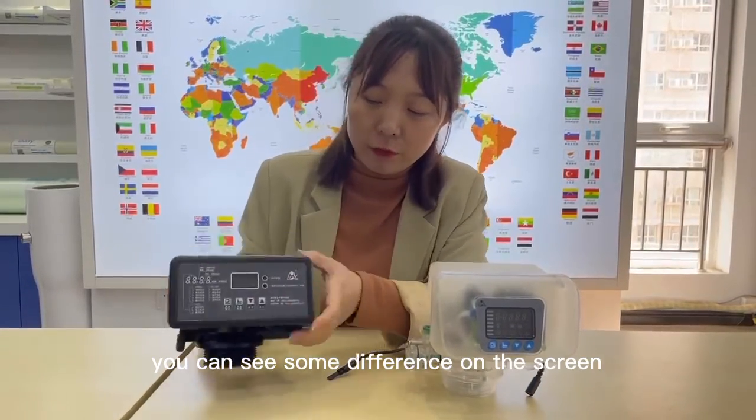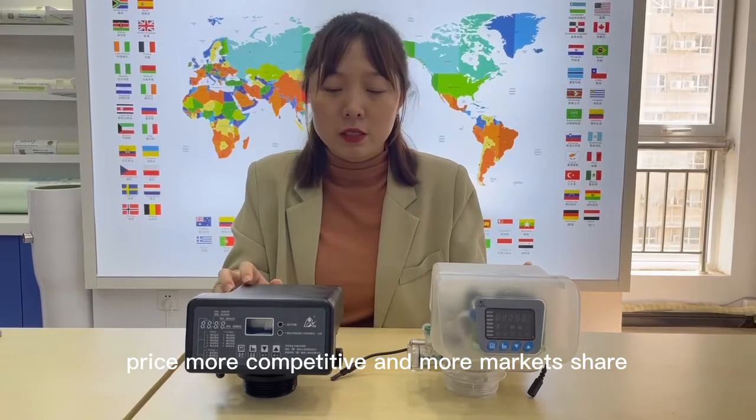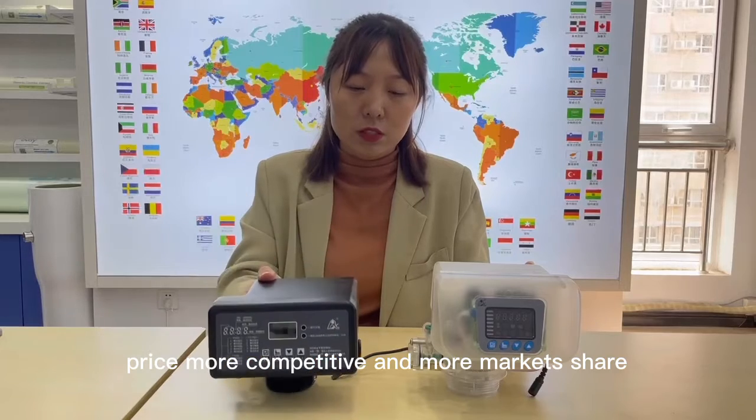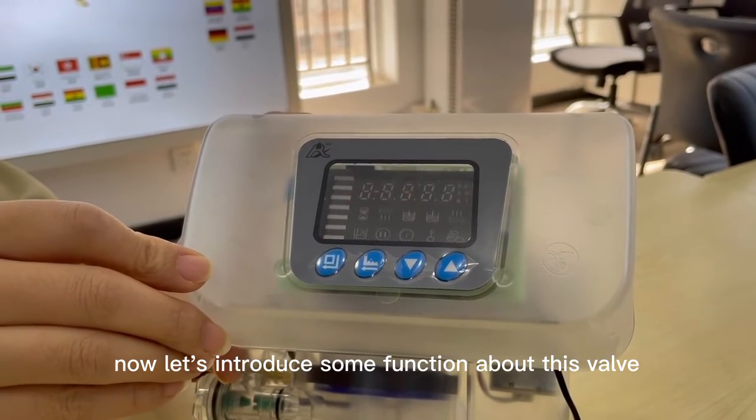You can see some difference on the screen. The price is more competitive and it has more market share. Now let's introduce some of the functions about this valve.